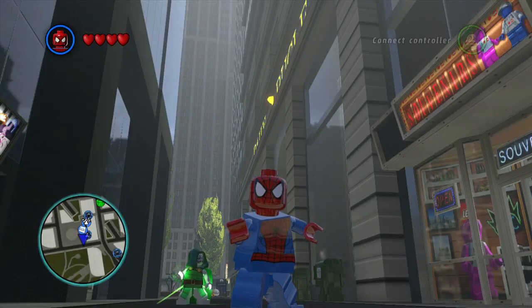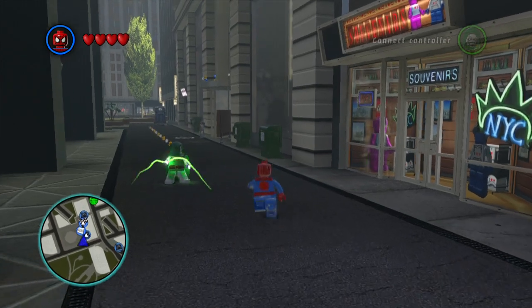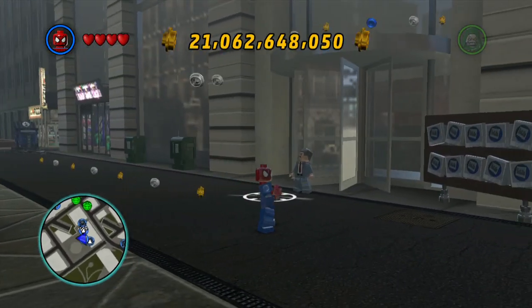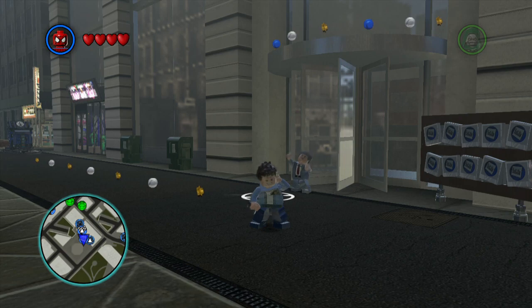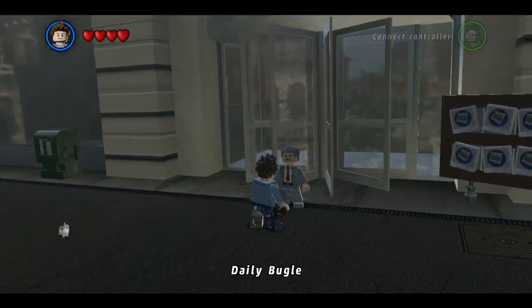Hi there guys, JoeTapet here, and today we're doing some more LEGO Marvel Superheroes. This time around we're going to be doing the 10 photo missions for Jonah Jameson. You have to be Spider-Man as Peter Parker for this, so let me just change real quick. You'll hold down Y to do that, just in case you're wondering. Let's go ahead and get the first mission from him.